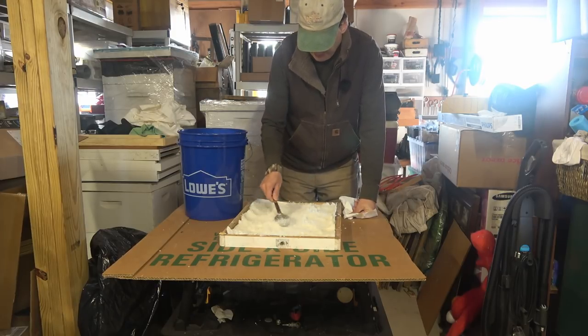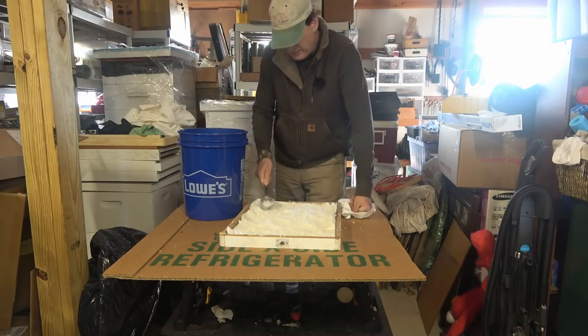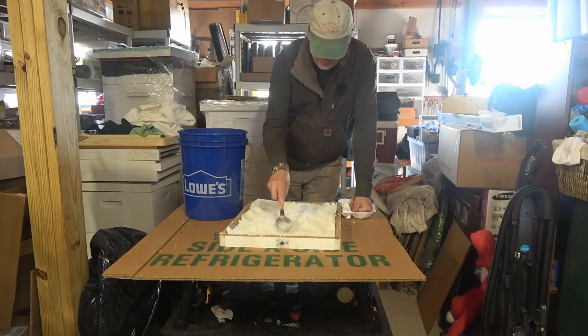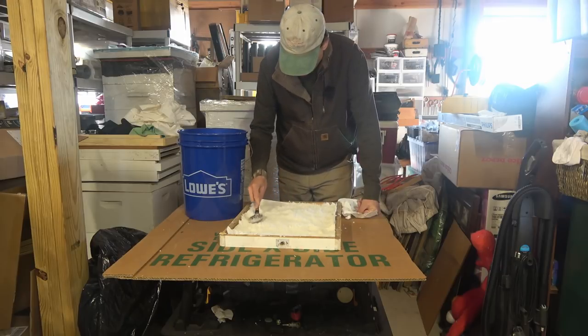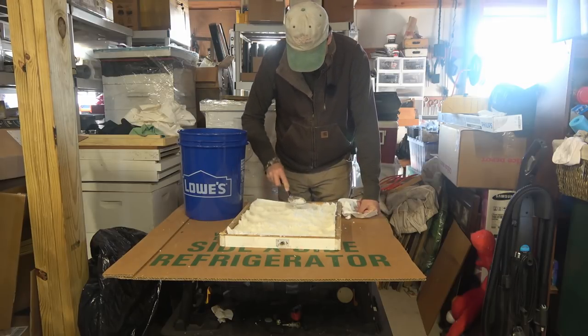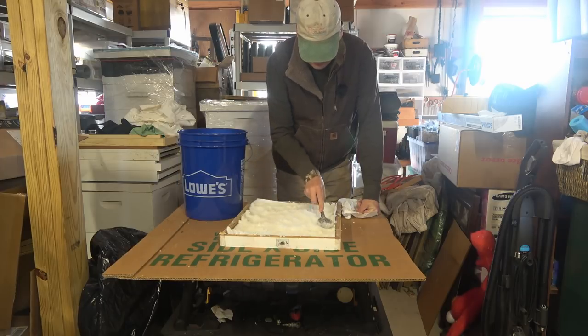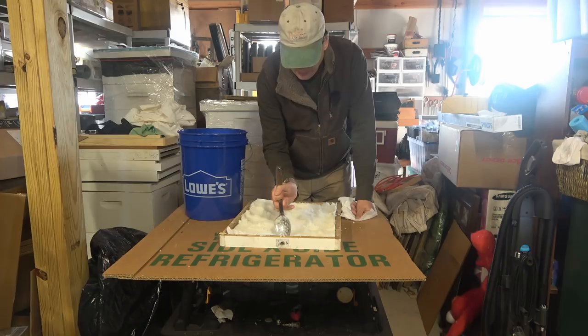Alright, that ought to do for this one. What will happen is the moisture will evaporate out of this sugar and it'll dry nice and hard — just like that other one over there. It becomes like a giant sugar cube, nice and hard.